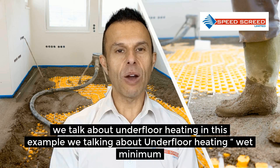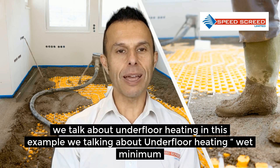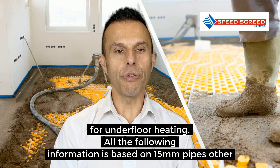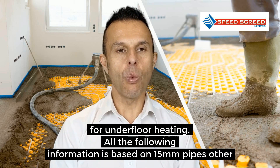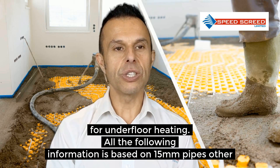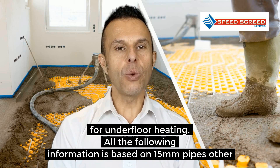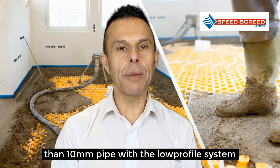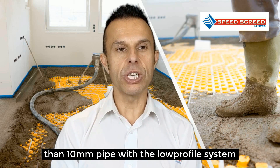When we talk about underfloor heating, in this example we are talking about the wet minimum screed depth for underfloor heating. That's the wet system with the pipes, not the electric underfloor heating system. All of the following information is based on 15mm pipes, other than the 10mm pipe with the low profile system.